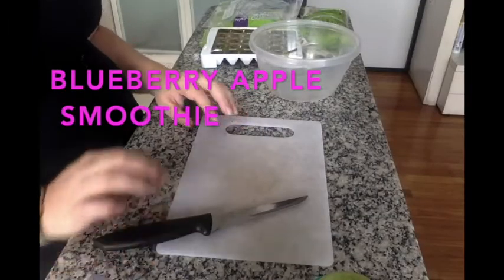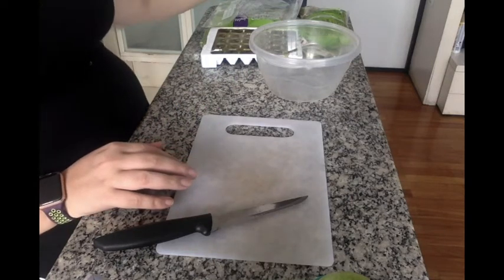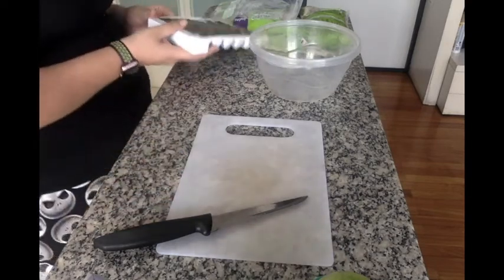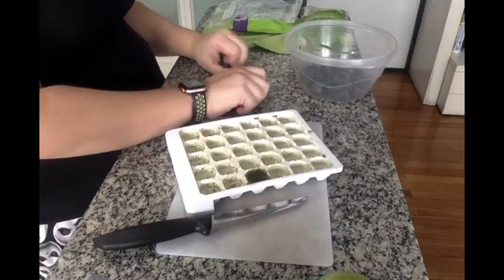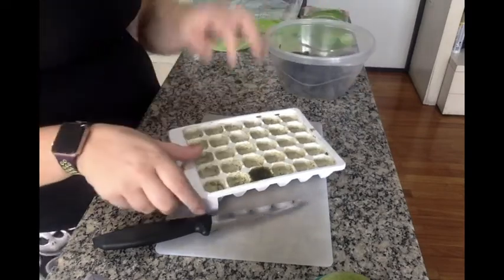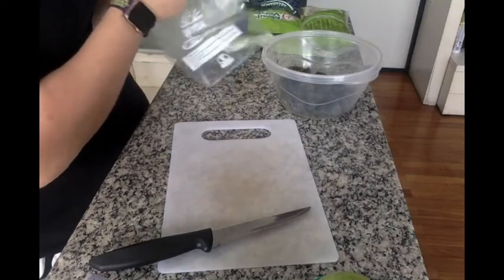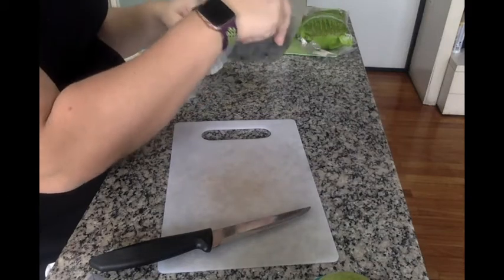Now I'm going to repeat that entire process but instead of strawberries and the strawberry pulp, I'm going to do a blueberry green apple tangerine smoothie. Same thing — my counter is clean, I bleach it on a regular basis, and my housekeeper came yesterday.